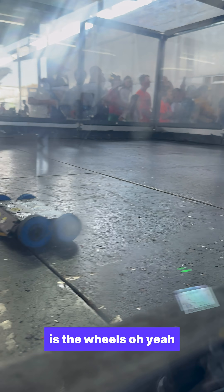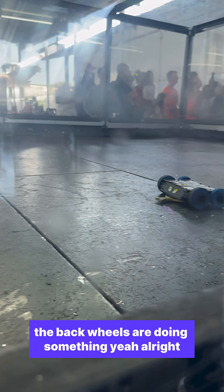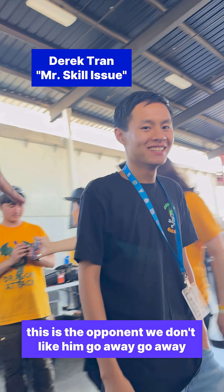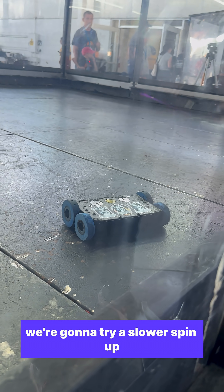The back wheels are doing something. All right, we're gonna spin up now. All right, this might not be great. That's a problem. Go away! This is the opponent — we don't like him. We're gonna try a slower spin up.